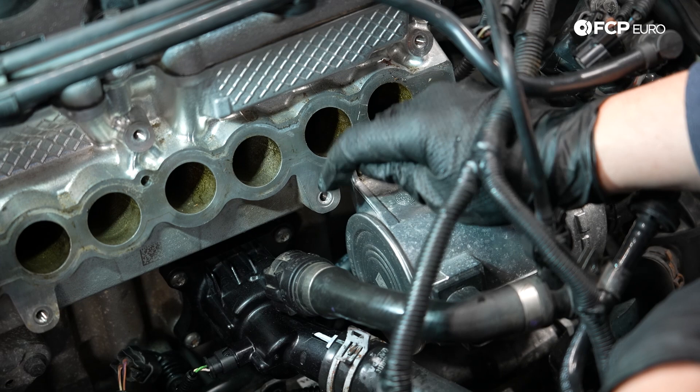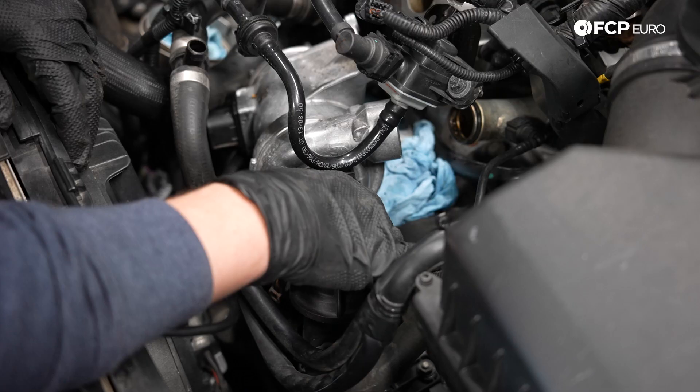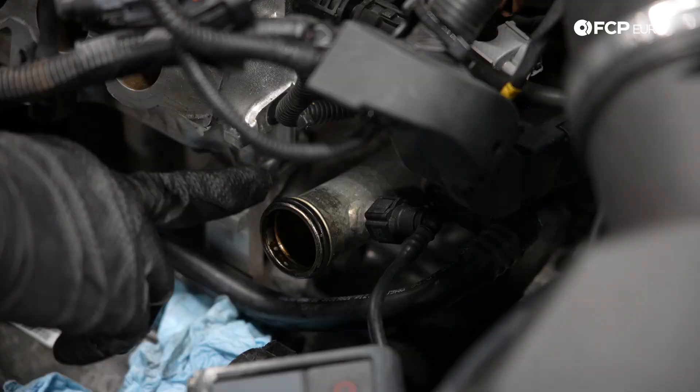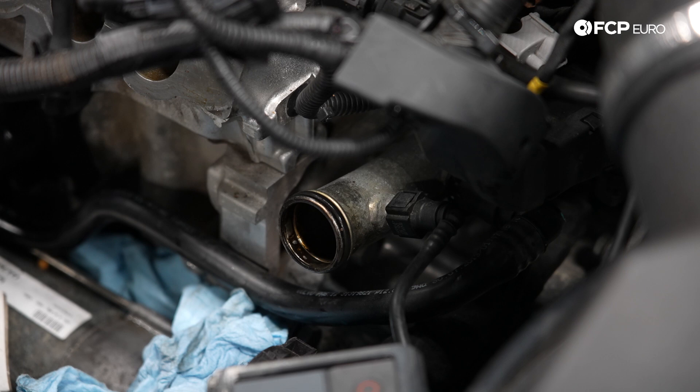The water pump is held on by these two 10 millimeters at the top and one that's kind of hard to reach on the bottom. When that starts to get loose, a magnetic tool will be helpful to extract it just so you don't accidentally drop it. With the bolts off, all we have to do is pull this connector off and then we will be able to free this pump from the engine. With the water pump off, we can see the O-ring that seals the pipe coming off of the engine into the water pump. If you have a pick or something, you can go ahead and remove that — just make sure not to scratch any of the landing surface.